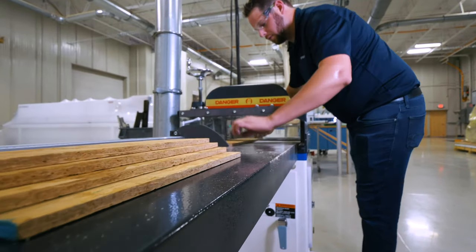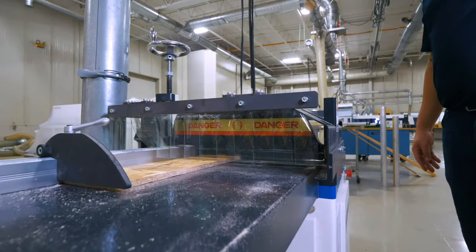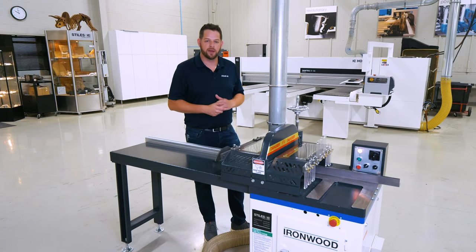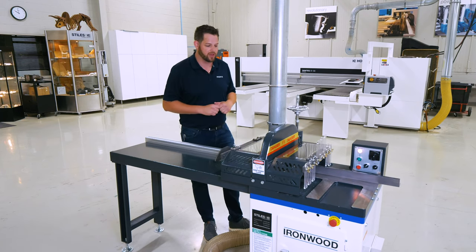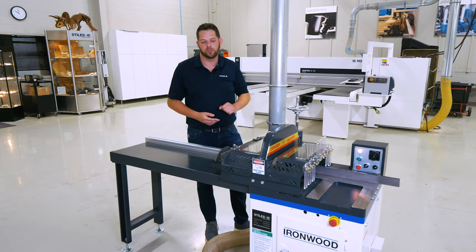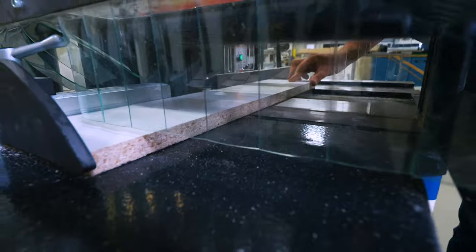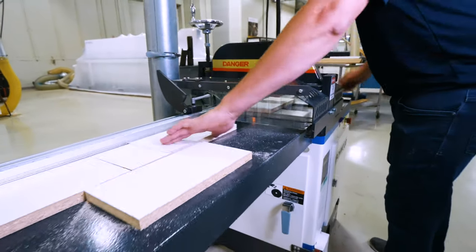Secondly, the blade will traverse up through the cut — the up-cut gives a very clean and accurate result. Once the blade retracts post-cut, the clamp will then release, allowing the operator to feed the next piece in or move on to a secondary operation. You'll also see our safety guards to the left and right of the machine cutting area, keeping the operator's hands completely away from the cutting area at all times.